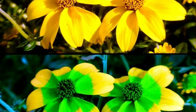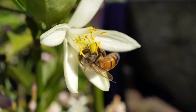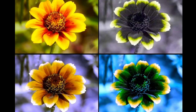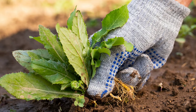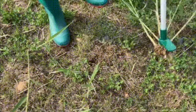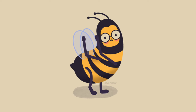Flowers look a lot different to bees than to us, because special pigments on flowers absorb UV light. This creates vibrant patterns on the flowers that guide bees to the right plants they can get nectar from. Weeds spread more successfully than many other plants, because while they may be ugly to us, they have UV patterns on them that make them really attractive to pollinators like bees.